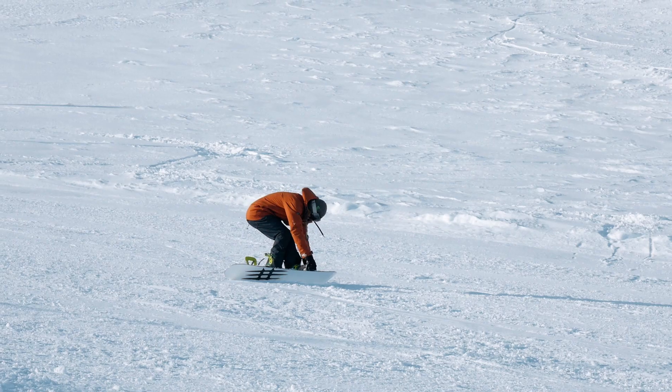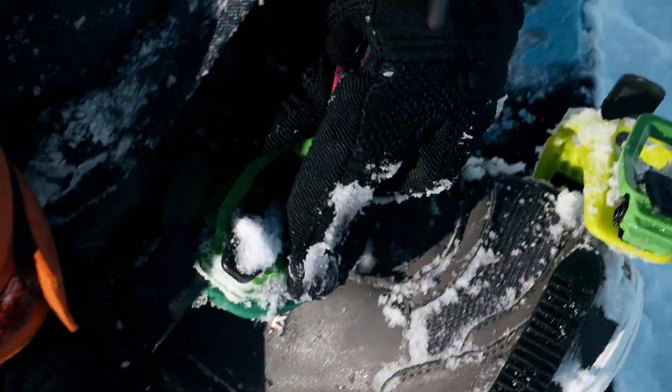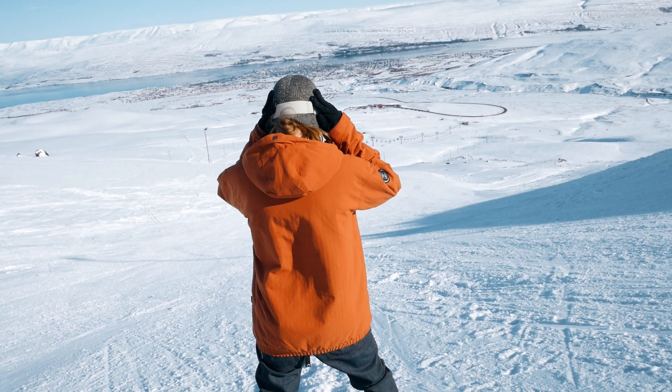We're here in Lidafjall, my local resort, and I'm gonna try one of these carve tricks — a toe edge carve, nollie back five into a swift toe edge carve. I don't think I've seen this before, and the good thing with this is you don't need any setup for it. So yeah, we're here. Let's go try it out and see what happens.